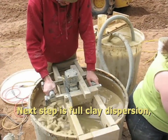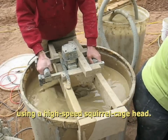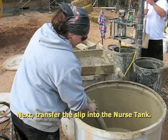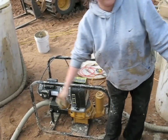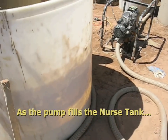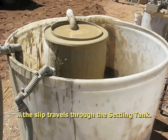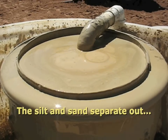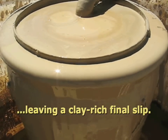The next step is full clay dispersion using a high speed squirrel cage head. Next, transfer the slip into the nurse tank. As the pump fills the nurse tank, the slip travels through the settling tank. The silt and sand separate out, leaving a clay-rich final slip.